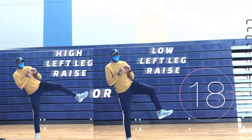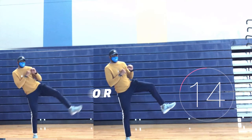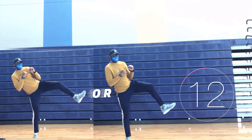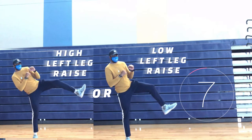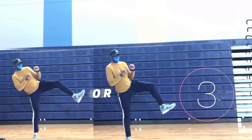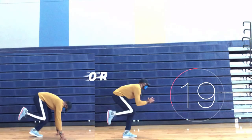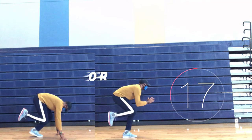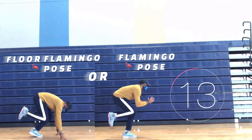You choose: high left leg raise, or low left leg raise. You choose: floor flamingo pose, or flamingo pose.